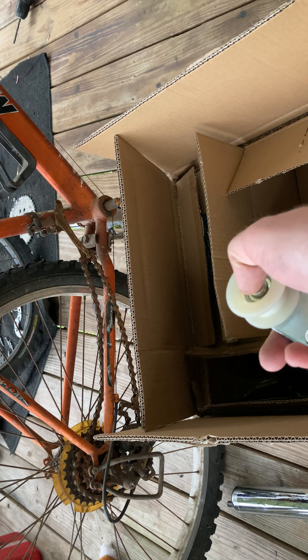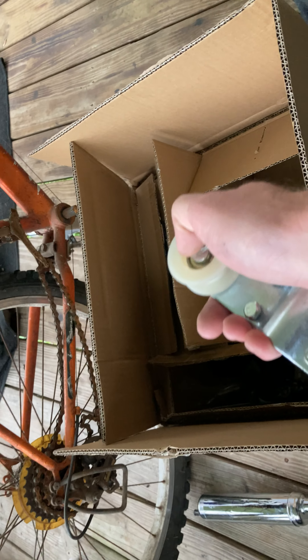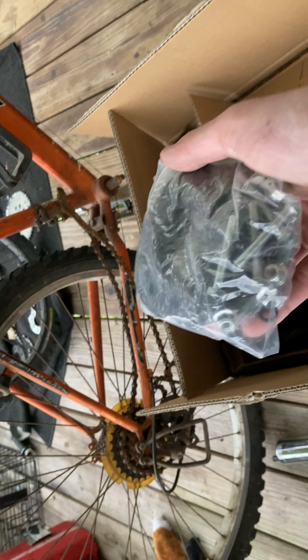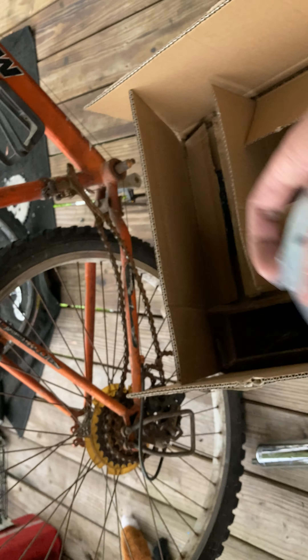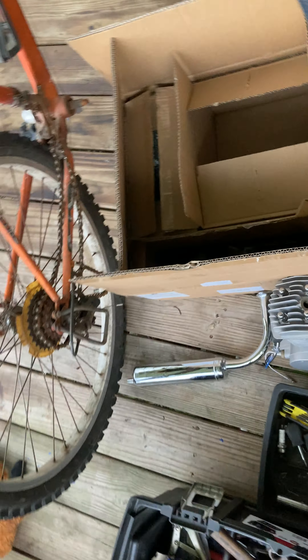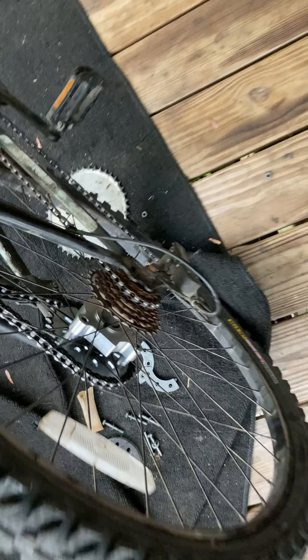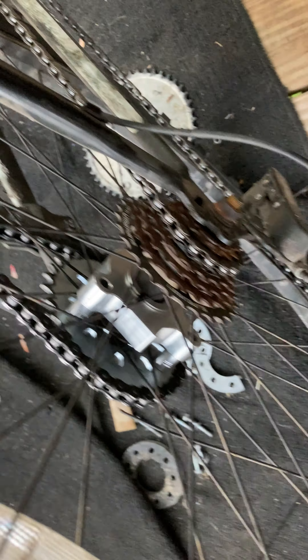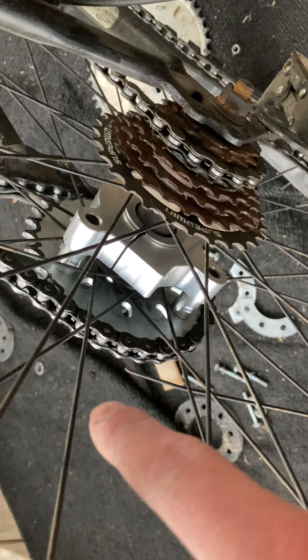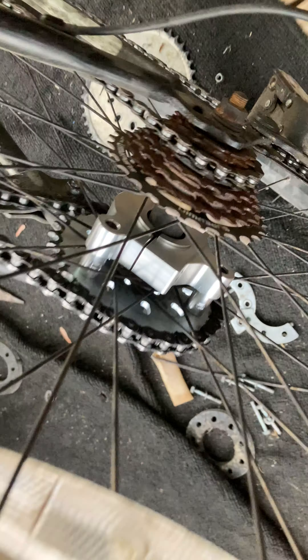It runs good. Here's the hub adapter, or sprocket adapter, or whatever you want to call it — nothing too fancy. Another thing I wanted to mention: I got an aftermarket one for the motorbike — look at that. Yes, we are going to be painting this because it looks rusty as hell, but we have a new hub adapter and it works perfect.